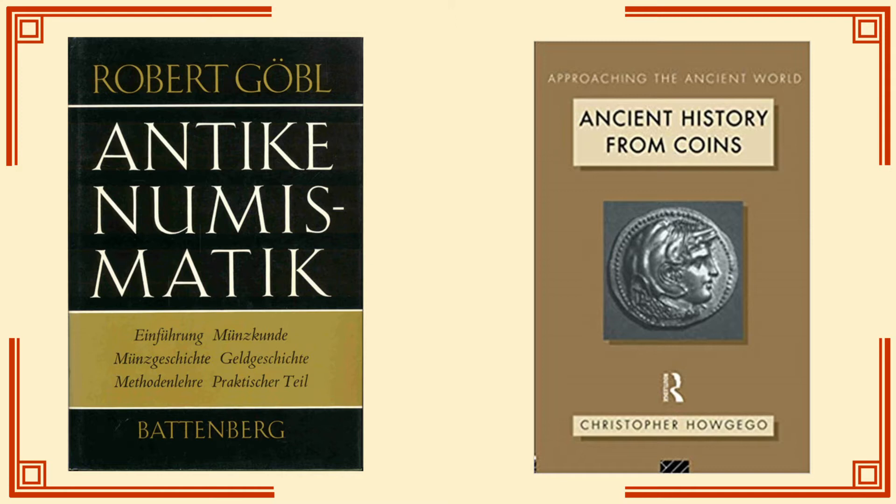And since, unlike say, archaeology, there aren't really university departments teaching numismatics, that doesn't always happen consistently. And in a moment, I'll give you an example of how this tripped me up many years after I first started numismatic research.